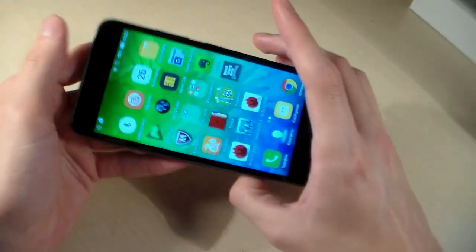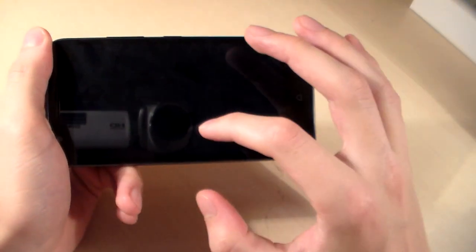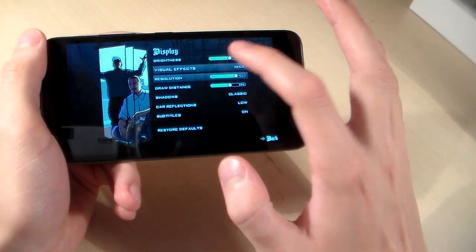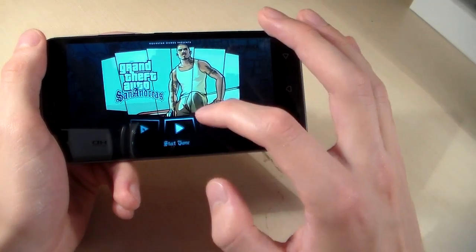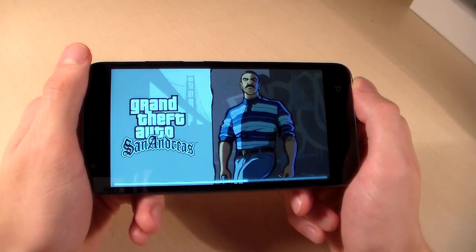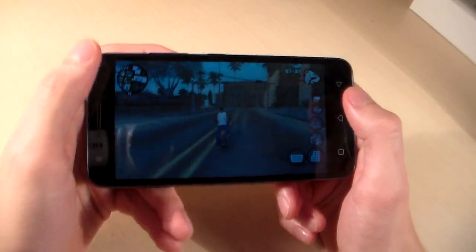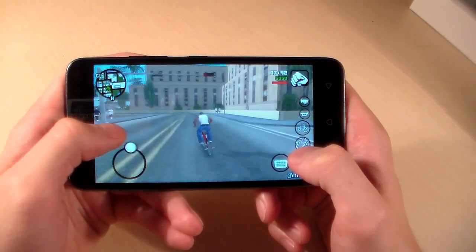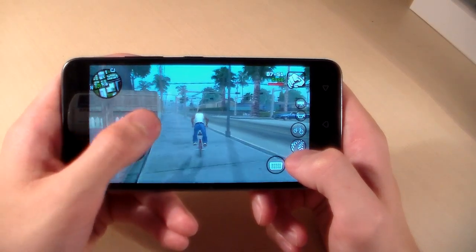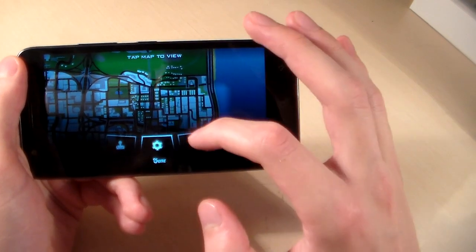Next test — game test: GTA San Andreas. Set options to maximum graphic level and resume the game. At maximum graphic level the game works smoothly, but there are moments where it does not work smoothly, with a little lag.